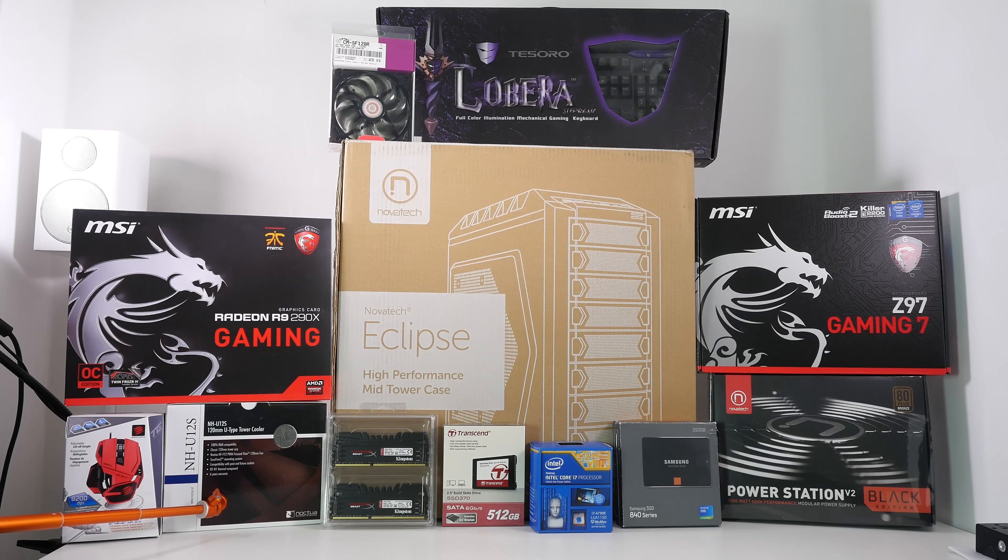We've also got some additional storage. In addition to the Transcend SSD used for applications and the operating system, I'm adding a Samsung 840 series and an 830 series solid-state drive, which will be used for extra data and maybe a bit of video editing when I come to benchmark the system.